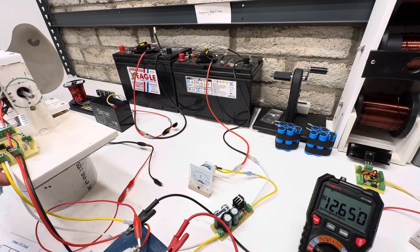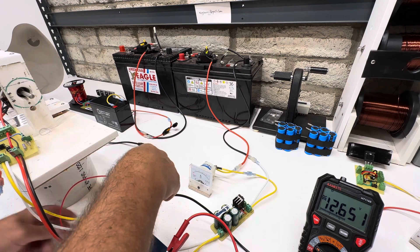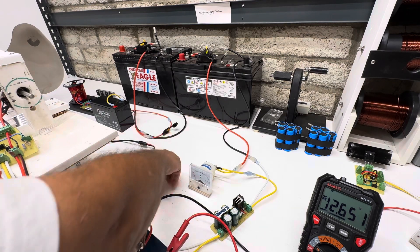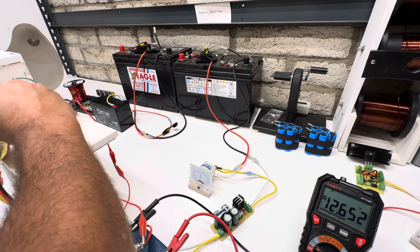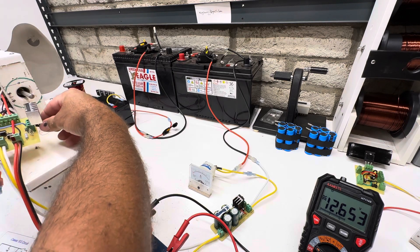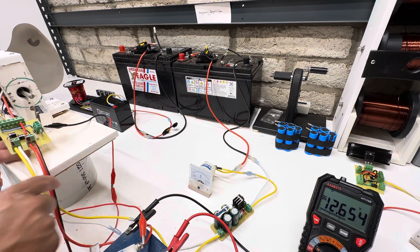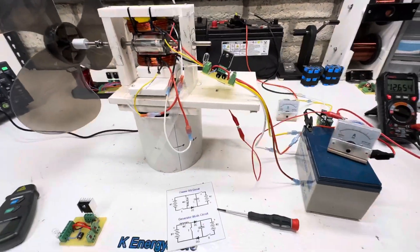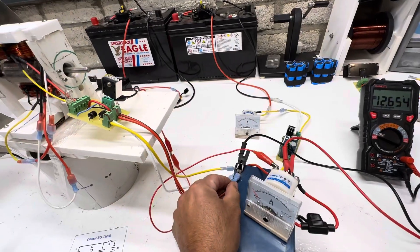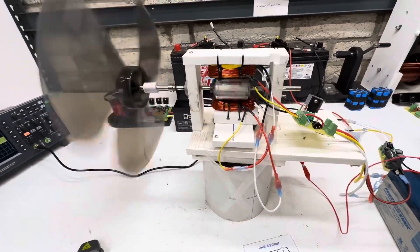In case you guys are wondering, the scope lead — the positive comes right here to the positive, and the negative goes right on the back to the middle leg of the transistor so you can see it on the scope. We're all set up here, so let's get the negative hooked down and crank this one over.